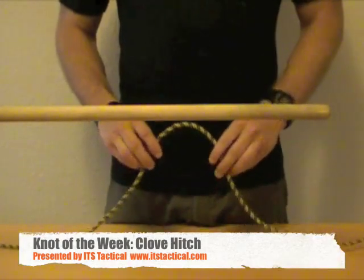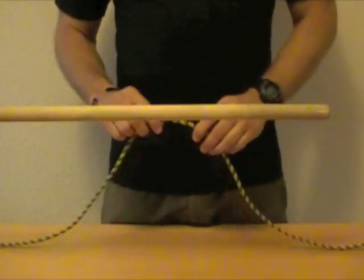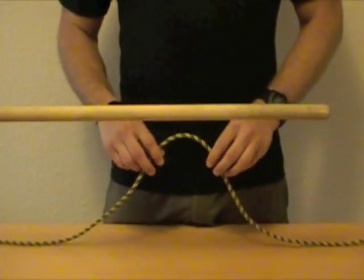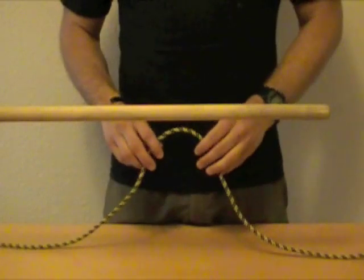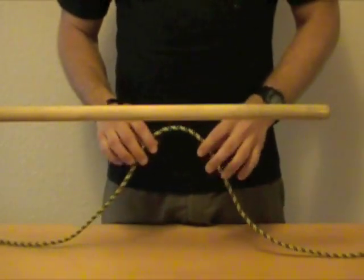This is the video for ITS Tactical and today we're going to be covering the Clove Hitch for our next knot of the week video. If you guys like these knot of the week videos, leave us a comment either in the YouTube videos or on the post and let us know that these are working for you or what we can change to make them better.